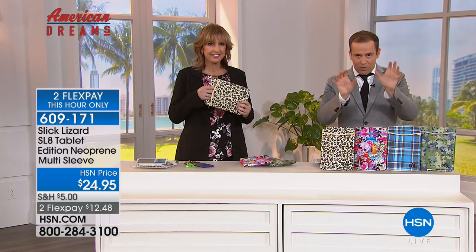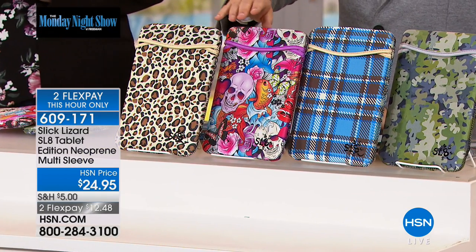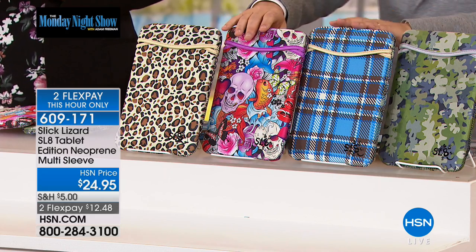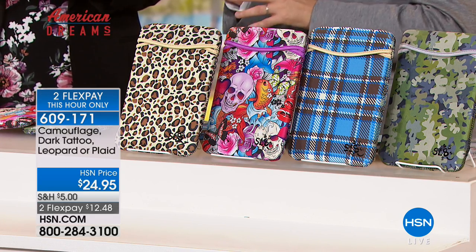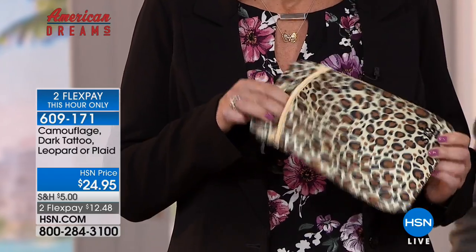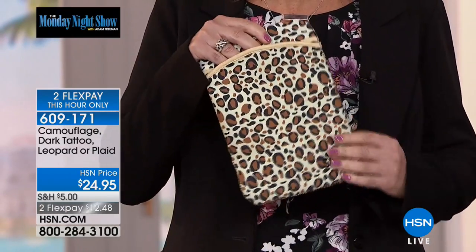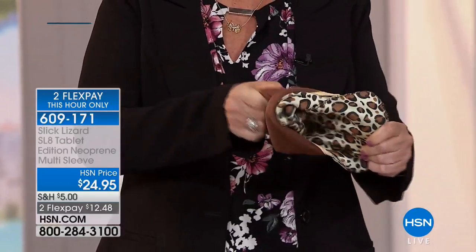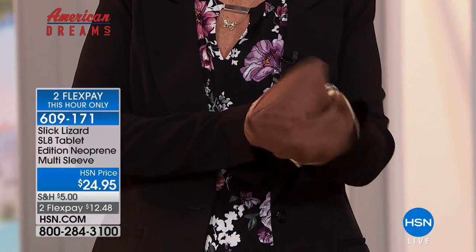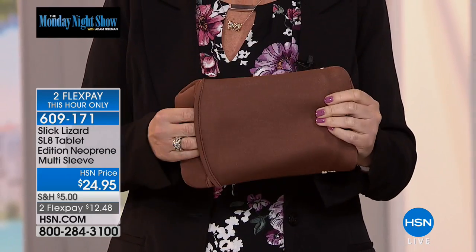We're going to show you why this is the better mousetrap. You're going to see four different options over here: we have the amazing leopard, this is the dark tattoo, this is the plaid, and this is the camouflage. Lucy, you chose the leopard — it's time to wow us with what this does. Each of these has a pattern on the first side and three solid colors. All I do is reach inside and pull it inside out. So that's the first of the three solid colors.